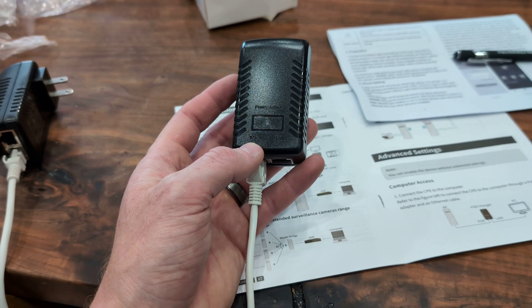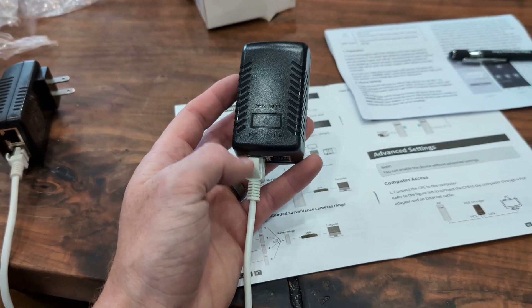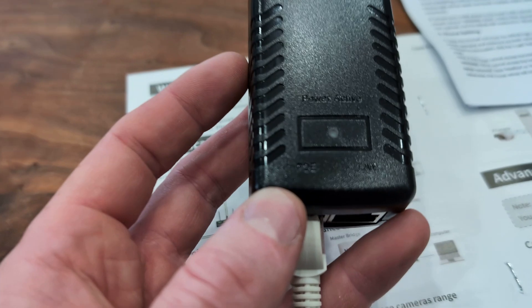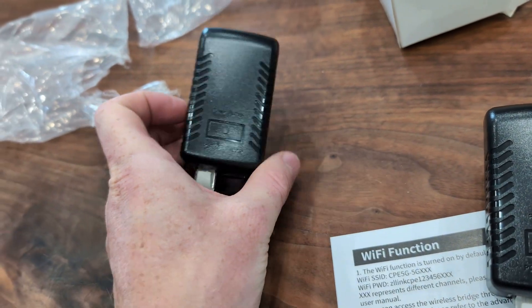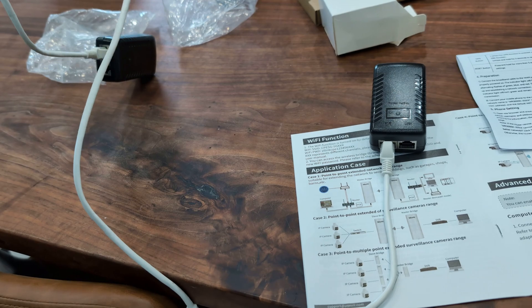Make sure that the bridge hooked up to your current internet router is the A bridge. There's a tab you can switch from A to B, and the one you're trying to get internet to is in the B position. Each bridge is going to have two ethernet cables going to it: one from the power supply and the other from the router.